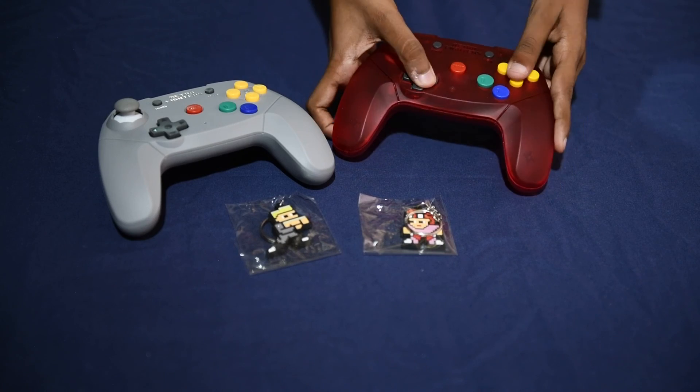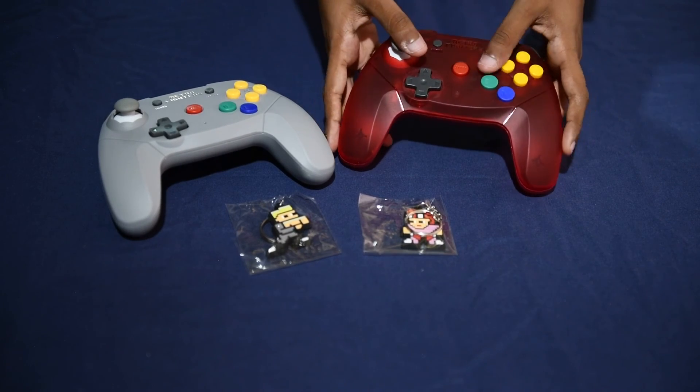That's it for this unboxing — hope you all enjoyed. Take care, see you all in the next one.